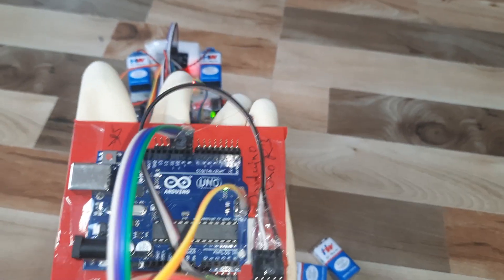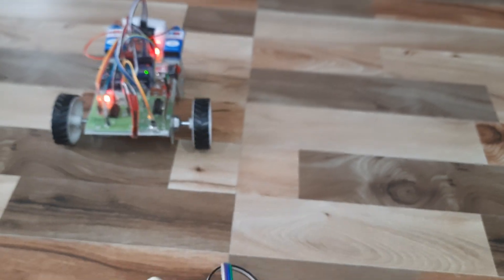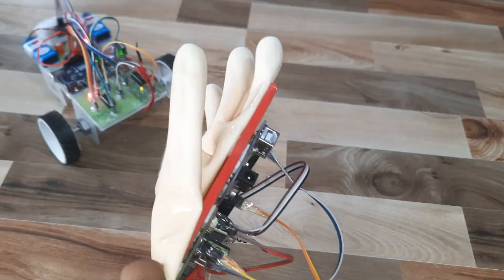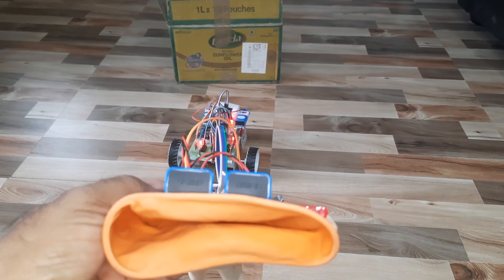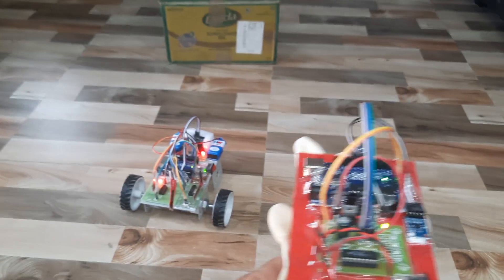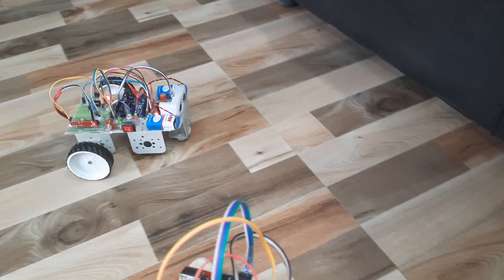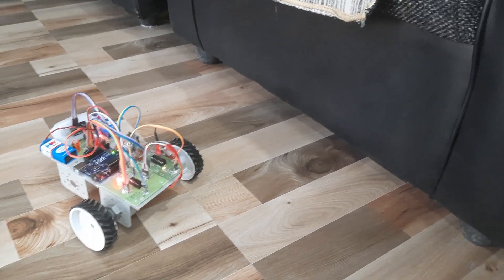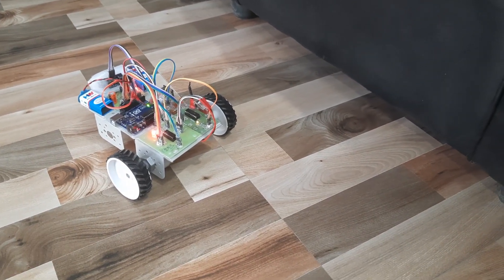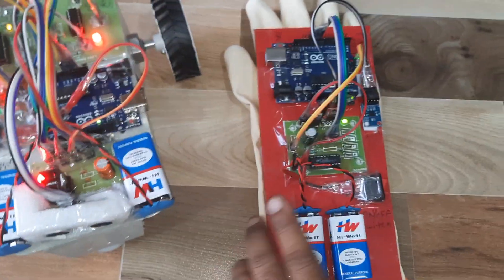Robot moves forward, then stops. If you are not making a gesture it won't go. Back, left, right, left, then forward. Obstacle detected — back. Thank you. If there is any doubt, let us know at SVS Embedded.